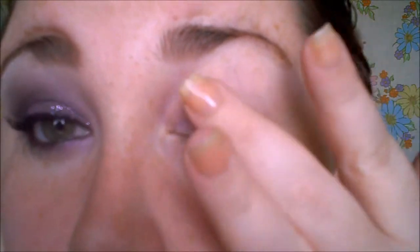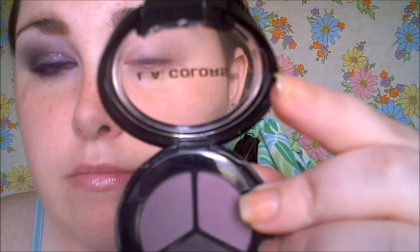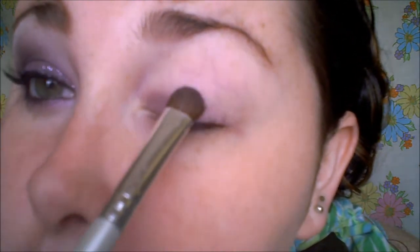Then I'm going to blend that in. The eyeshadows I'm going to be using to start the tutorial are from LA Colors. This particular trio has three purple shades — the names are Juicy Plum, Sour Grape, and Eggplant. I'm going to be taking the first one on an ELF shader brush and pat that in.